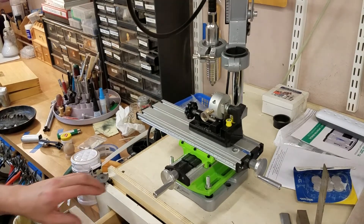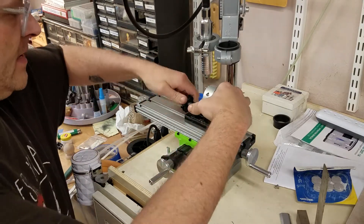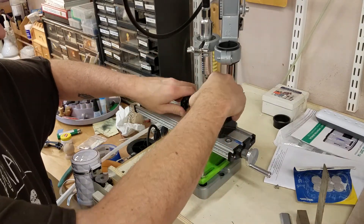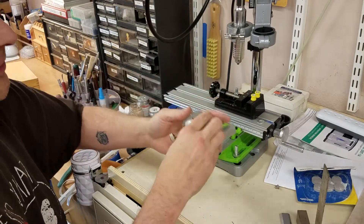Someone just asked me about the jig I made here, and I only posted pictures. I'll show you how I made it — I'll recognize how I made it but I'm going to show you what I did.